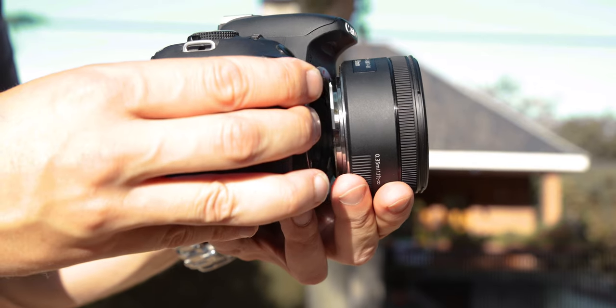Lens whacking — what the heck is that? Same as with the macro lens: put it the right way but don't connect it completely, and just adjust it a bit back and forth. It gives this dreamy look, which I love. So that's lens whacking for you.